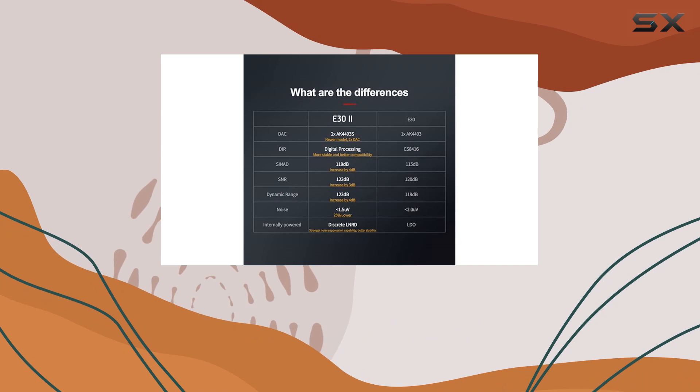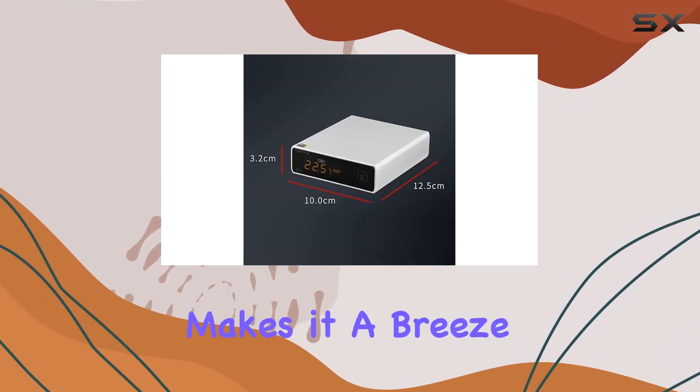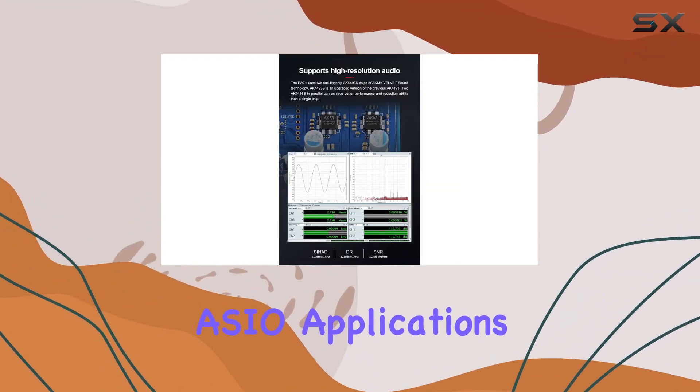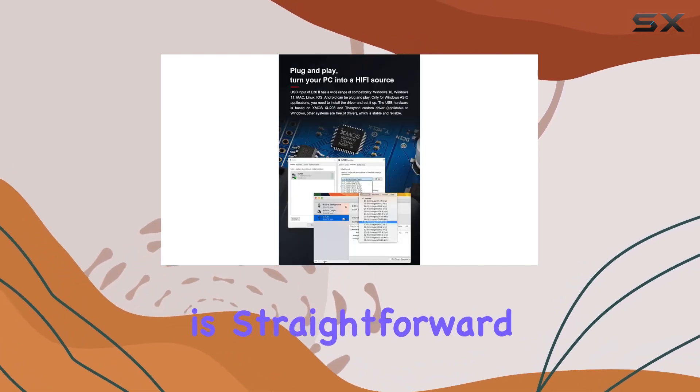The USB input, driven by XMOS XU208 and DCCON custom driver, makes it a breeze to turn your PC into a high-fidelity audio source. For Windows ASIO applications, a driver installation is required, but the process is straightforward.